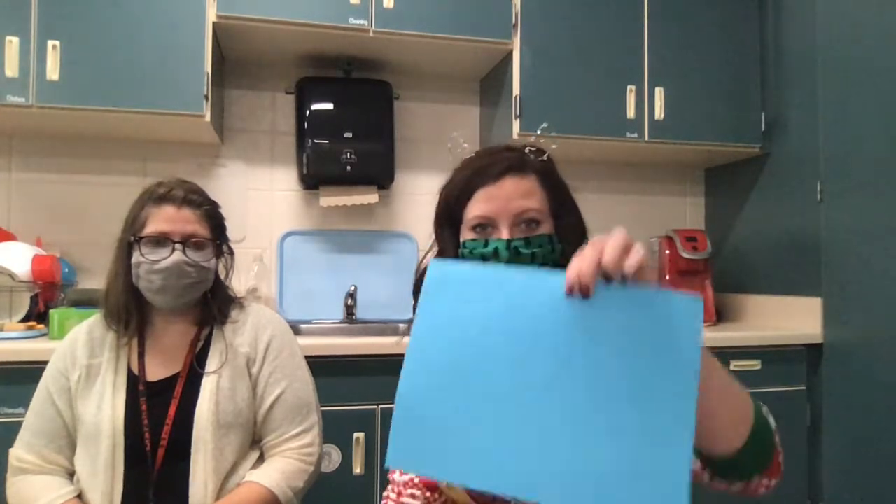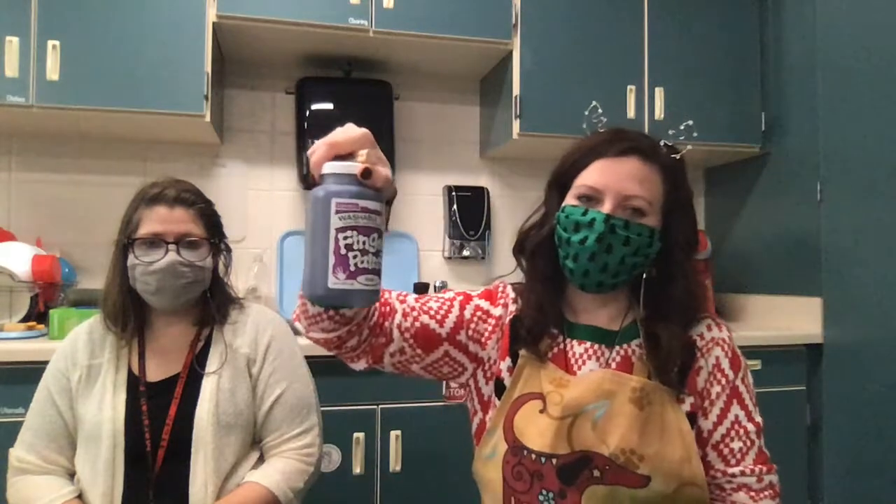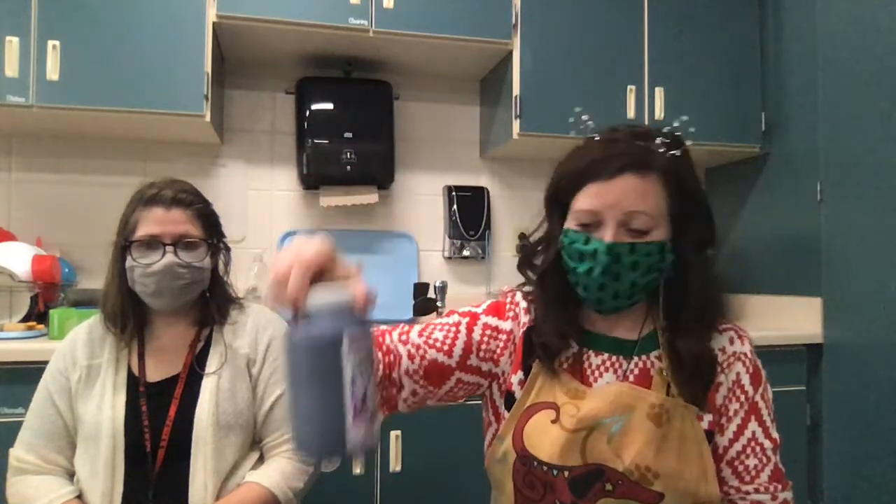Today we're going to make a snowy wintry wonderland. You will need a cotton ball, clothespin, paper, and paint. We use finger paint at school — it's the easiest thing to clean off our hands and our clothes.